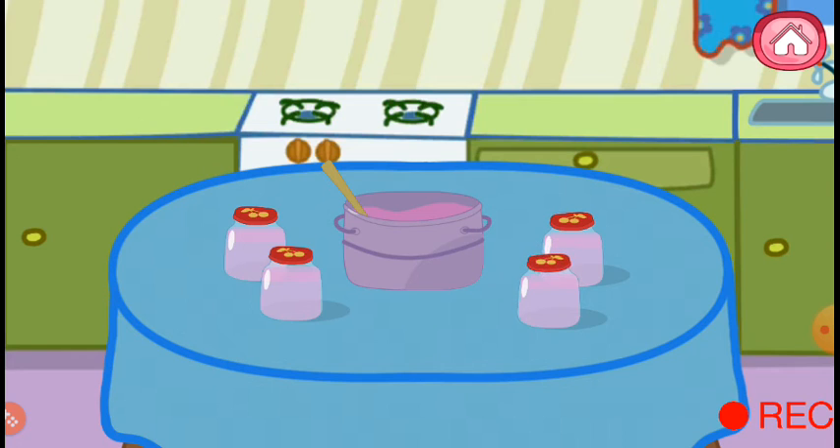Jars with jam will be hidden in the kitchen cupboard, but we will eat one jar now — but it could be yucky!